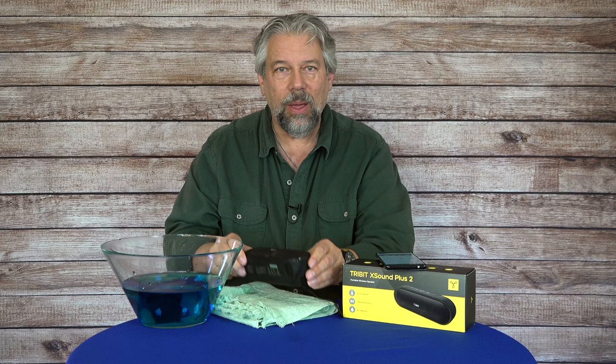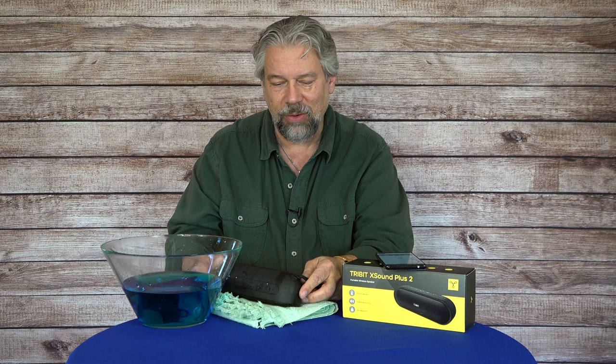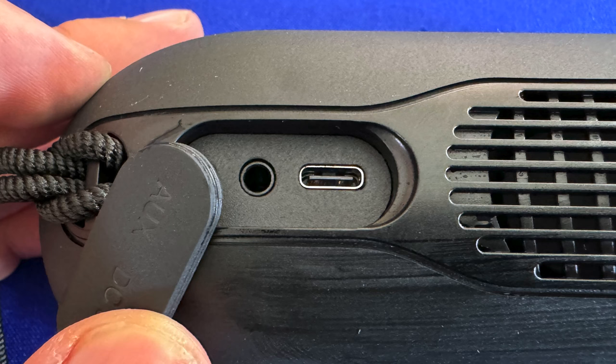It is Bluetooth 5.3, which gives you a 50-meter or 150-foot range. It has a 24-hour play time on a charge and you charge it via USB-C. There's a USB-C plug in the back, and there's also a 3.5 millimeter AUX in.